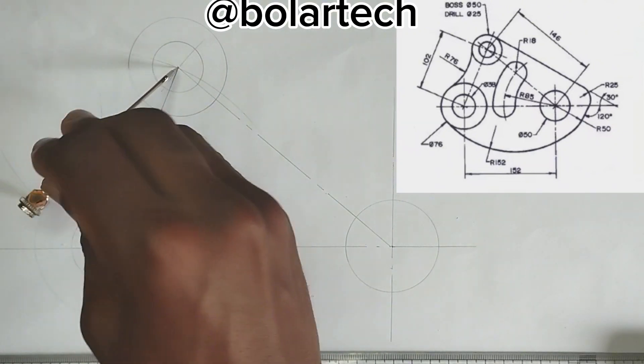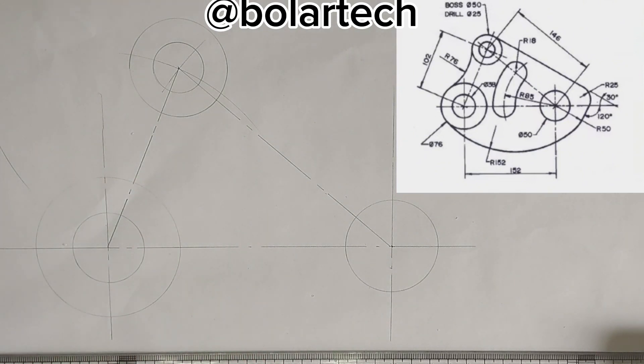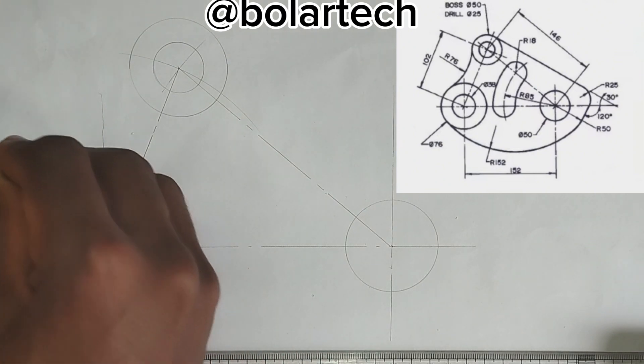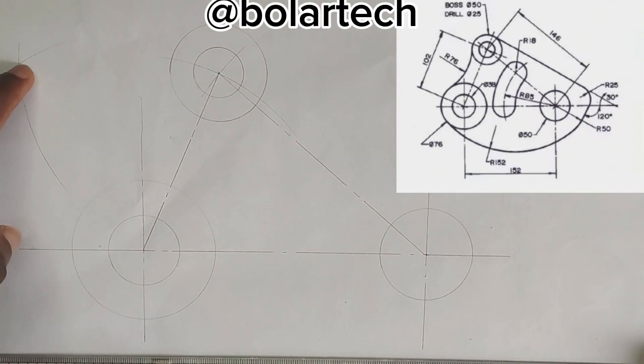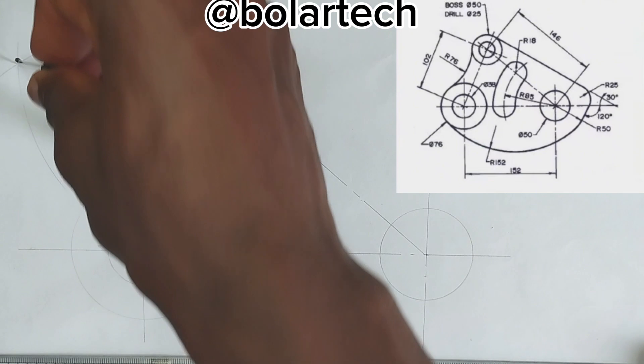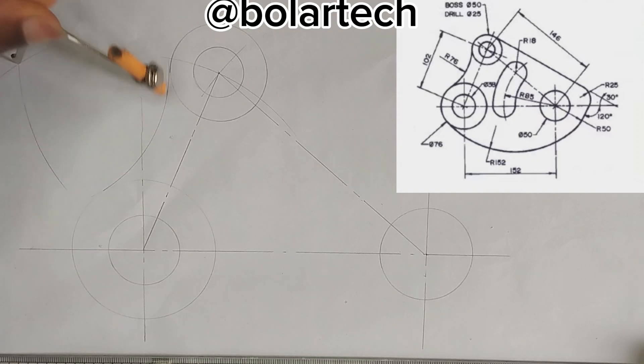I will strike an arc. Moving to this other part also, we have been given this circle to be of diameter of 76mm, that's radius of 38mm, so 38mm radius plus 76mm, which is 114mm. So I'm going to pick 114mm on my compass, place it at this center here, then I will strike an arc. So at this point where the two arcs are meeting, I'm going to pick my compass with 76mm, then I'm going to join these two points together. That's for this particular place.